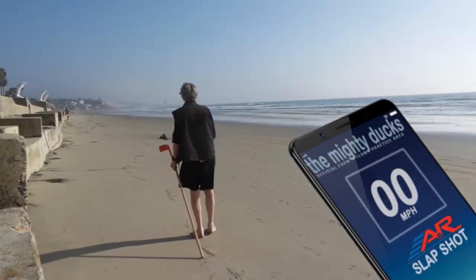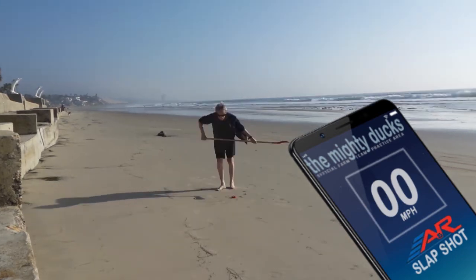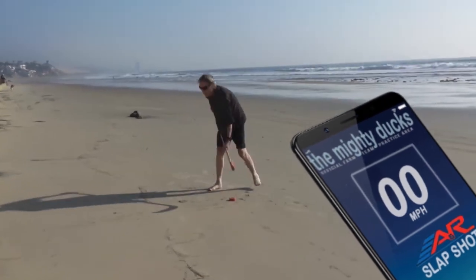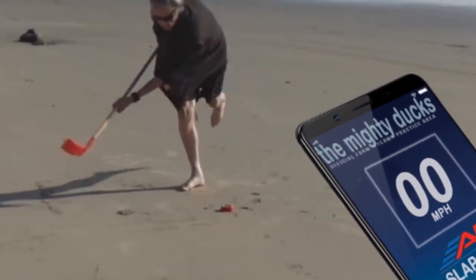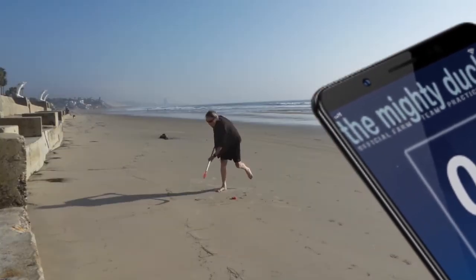Now check this out. Let's try the slap shot. This is my first time, so please bear with me. Check out the strength of that shot. I guess I kept missing for a while.